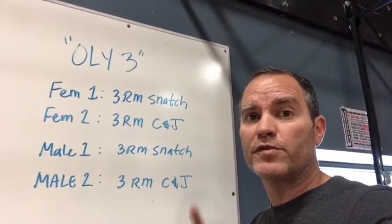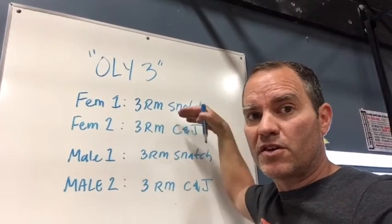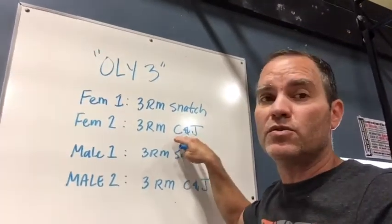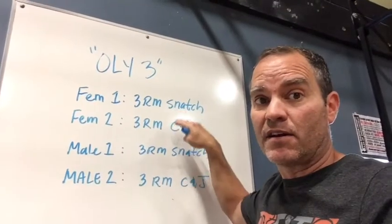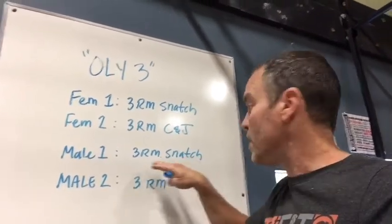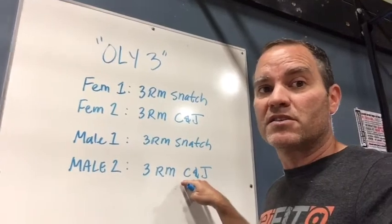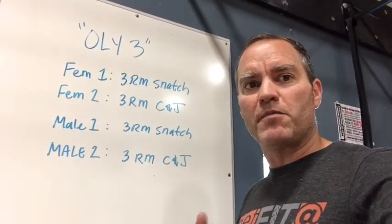Hey guys, it's Gary again with a quick amendment to the rules for the Ole 3. The first athlete starts trying to find her three-rep max for the snatch. As soon as she starts with that starting weight, the weight cannot go down — she can only add weight as she progresses. But once she finds that three-rep max and athlete two is going to start, athlete two can take weight off the bar and start at a lower weight. But once she starts with the weight, it can't go down anymore. Males start with an empty bar. Whatever weight you decide to start with, that weight can't go down — it can only go up. But just like the female athletes, when male athlete number two wants to start his clean and jerks, he may take weight off the bar in the beginning, and then once he starts, he can only add. Hopefully that clears things up — if you have any questions, let us know.